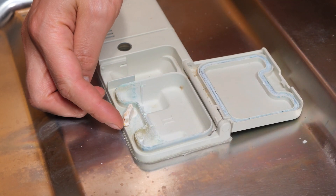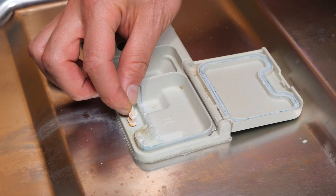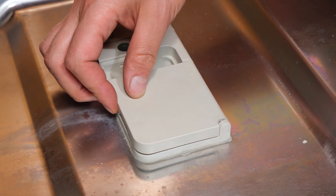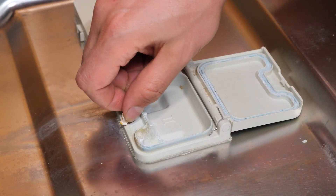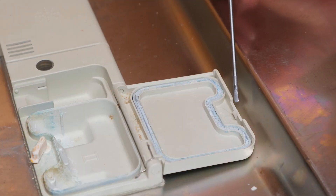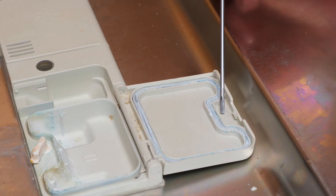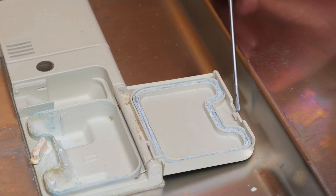When it's time to open the dispenser, this lever turns inward and is supposed to release the door. But even when it's fully in the open position, it's still not holding the door down. I can see that it's damaged — a piece of the plastic is broken off. So what I'm going to do is some plastic welding here to build this up again.